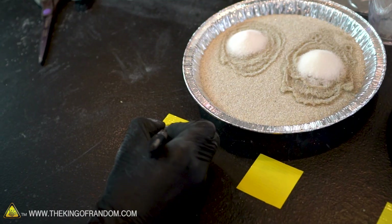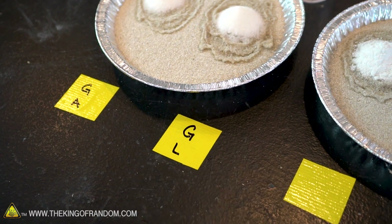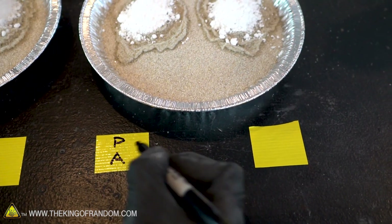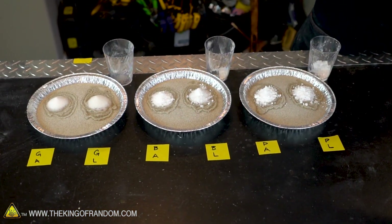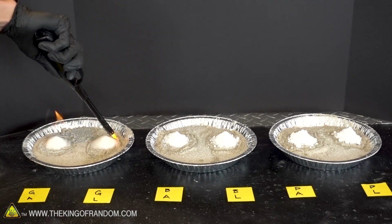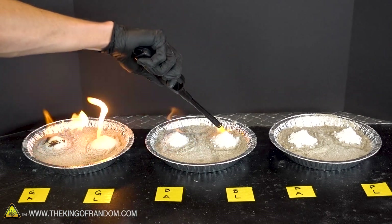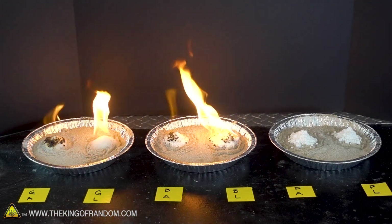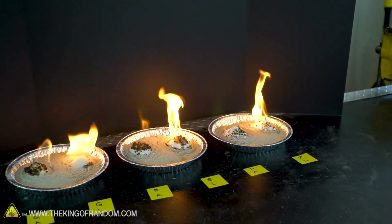Here we've got granulated sugar and alcohol as the fuel, granulated sugar and lighter fluid as a fuel, blended sugar with alcohol, blended sugar lighter fluid, powdered sugar alcohol, and powdered sugar lighter fluid. A little harder time getting the lighter fluid to light than the alcohol, so that's one point for alcohol. That one lit well, that one lit well - here we go.